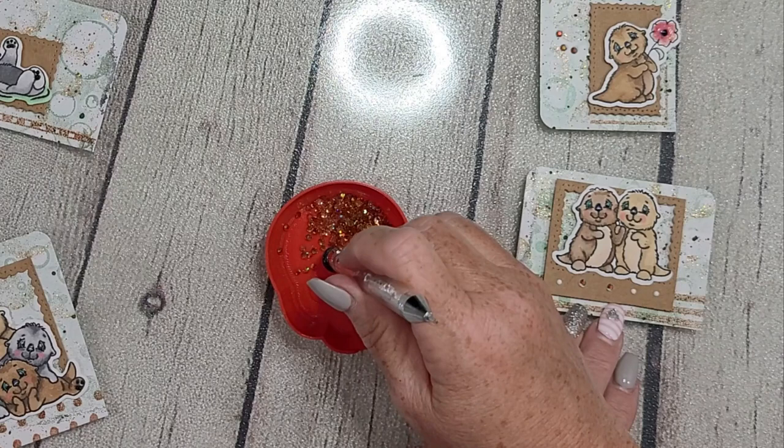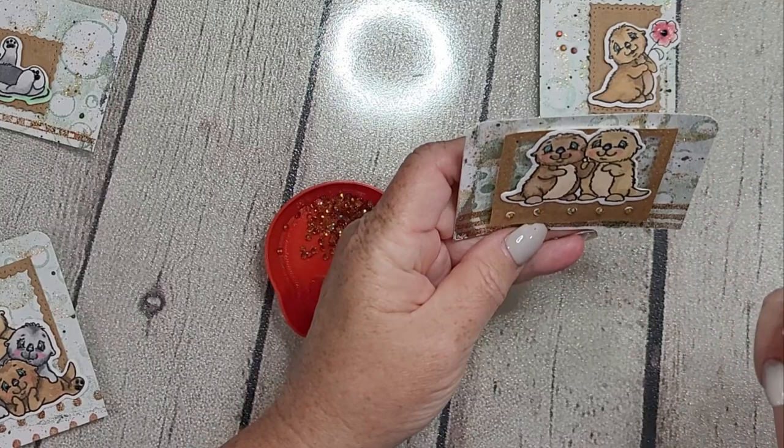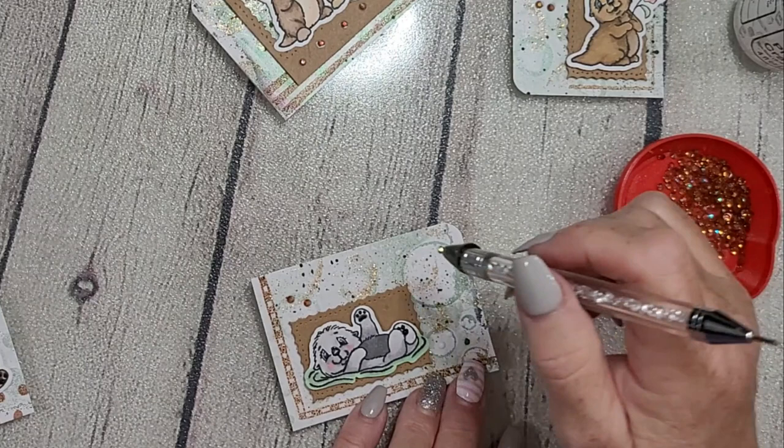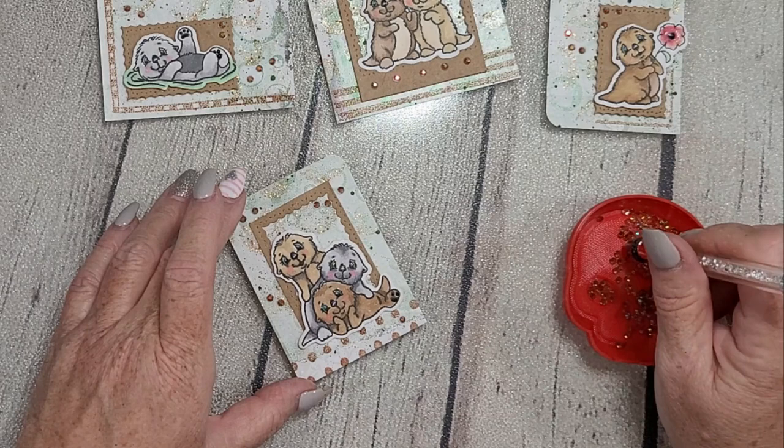Here I'm finishing up with the Amber Sparkles, placing them in ways that make sense to my eye — does it add to the design? Does it add interest, bling, splatter, or movement? There are lots of ways to use embellishments like this. I typically just wing it; I'm very much an intuitive crafter and rarely have a plan.